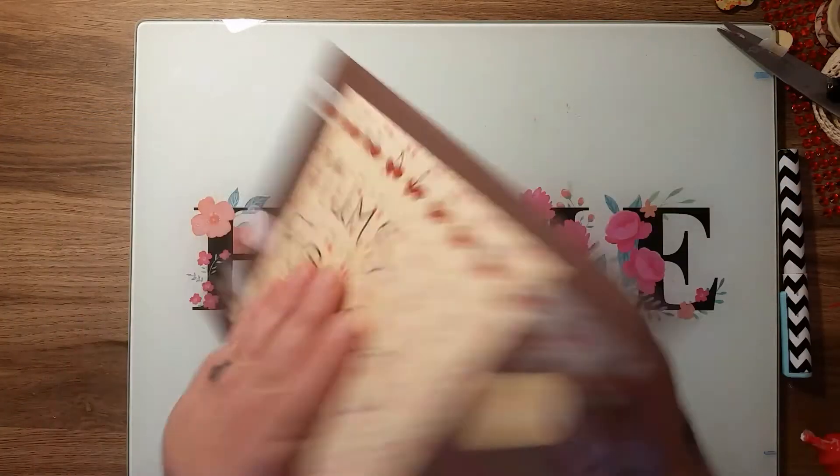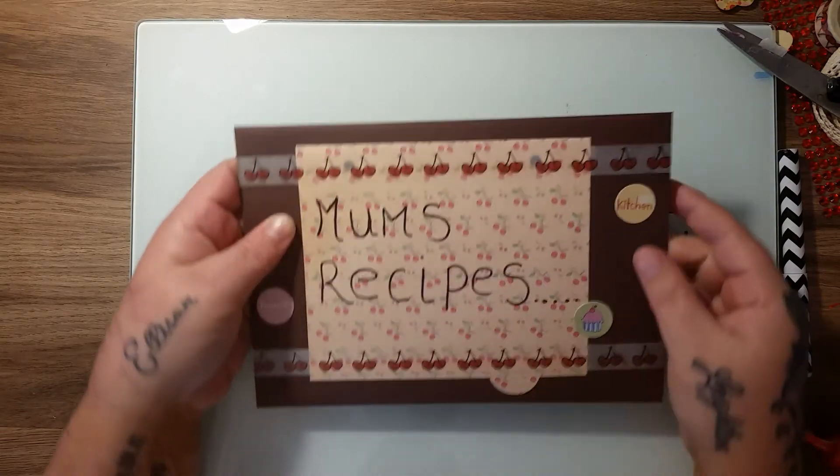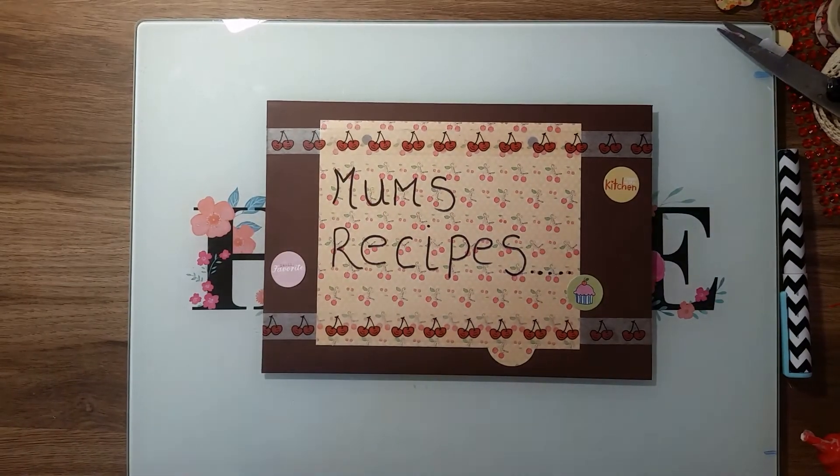I may put my daughter's name on it and possibly the date that I gave it to her. As you can see, it's not thick at all, so it's really easy to just slip in the drawer and take out when she needs it. I'm really happy with that.